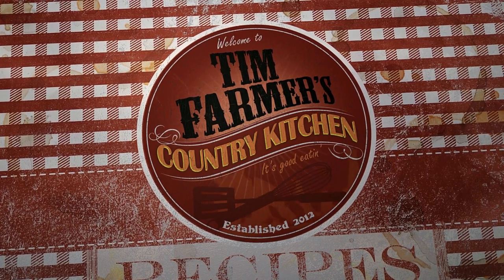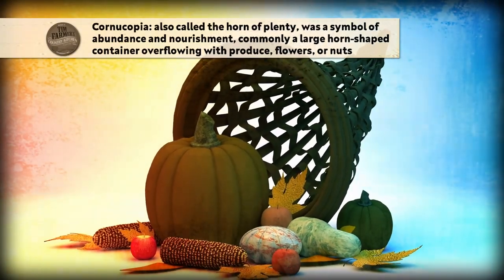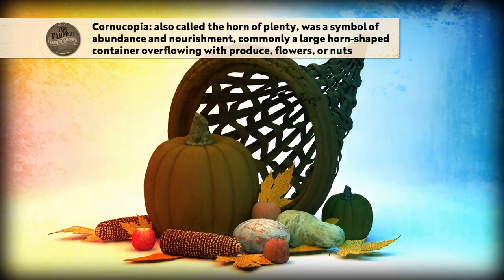We're going to cook something good now. Hello and welcome to our country kitchen. We're the farmers, this is our kitchen. Look at this cornucopia — isn't it beautiful? You know what that means? It's like a big horn, the horn of plenty. You remember seeing that around Thanksgiving? This is beautiful, isn't it? All the colors. It's a fall bounty and it's beautiful.